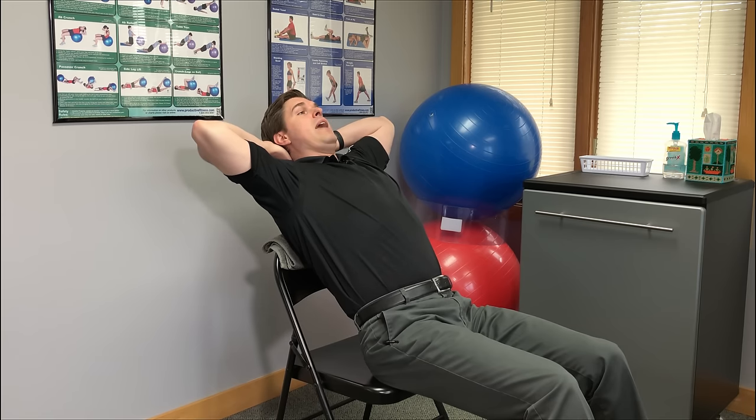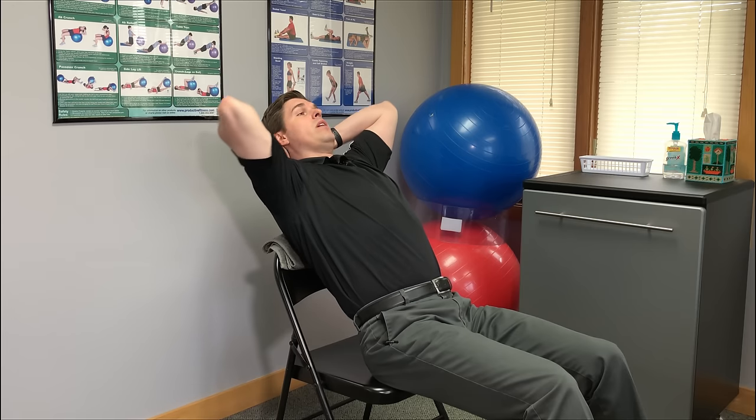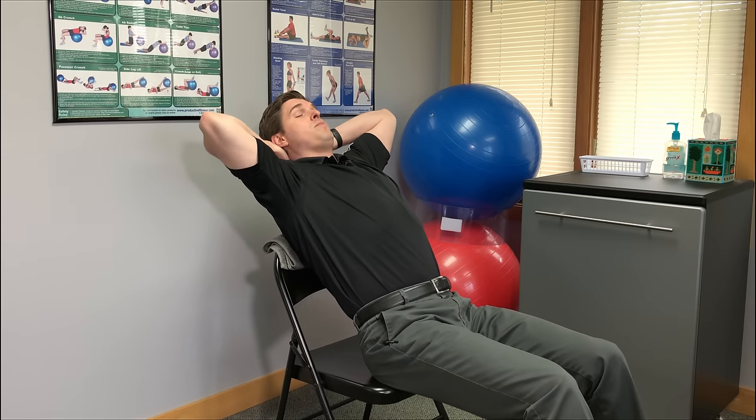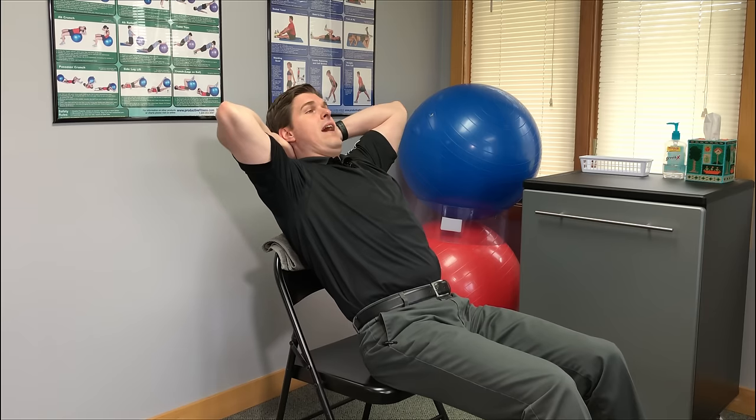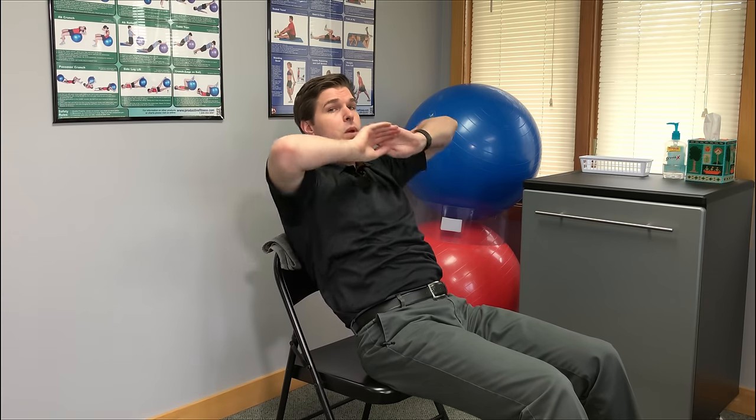Bring your head and upper back backwards very quickly while also winging your elbows back at the same time. It's a very quick backwards movement winging the elbows back, and if you feel like it's ready to go, it's going to pop. But don't try to force this one. If you feel like it's locked up, very painful, and not self-releasing, instead go get a professional adjustment by a chiropractor — they'll be able to help you out a lot more.